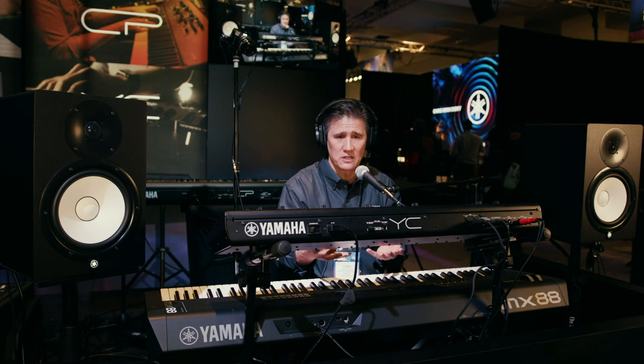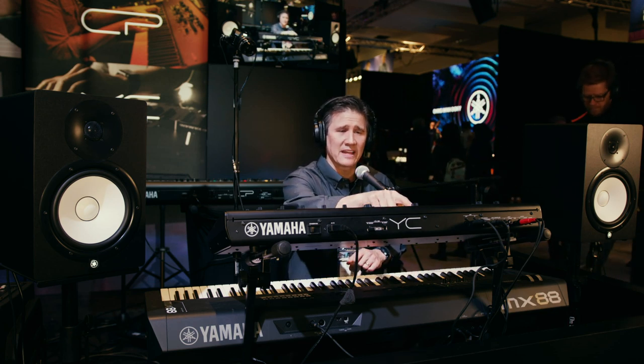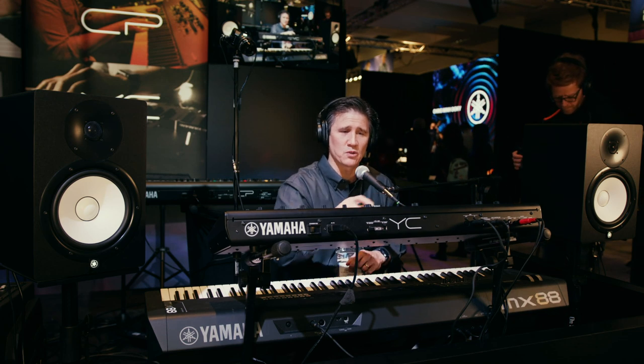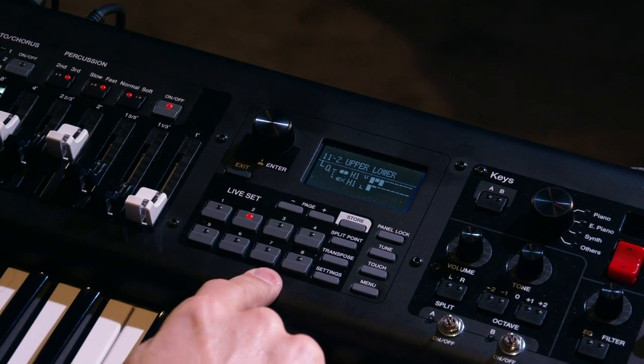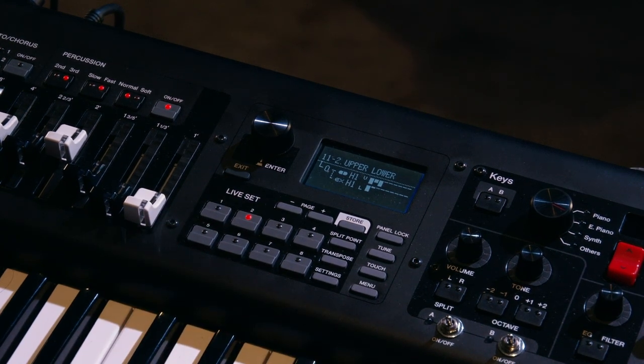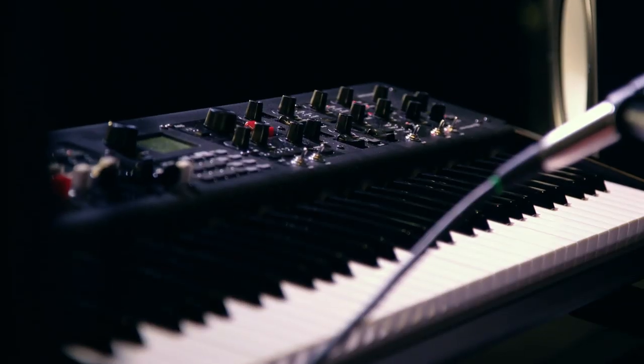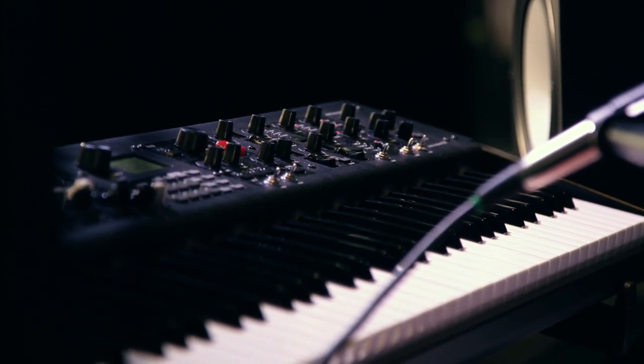This is just one of many different ways you could MIDI this and get two different sounds. The really great thing is I can store this stuff in a live set in my YC-61. Right away I've saved this and I have my upper manual and my lower manual setting ready to go.